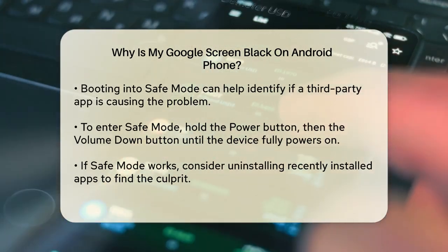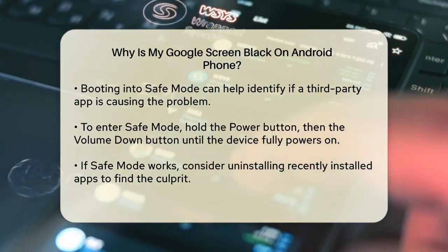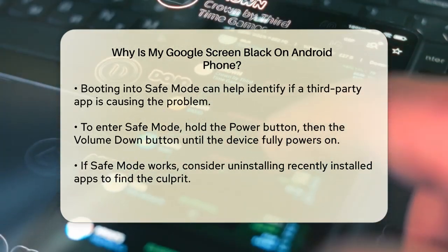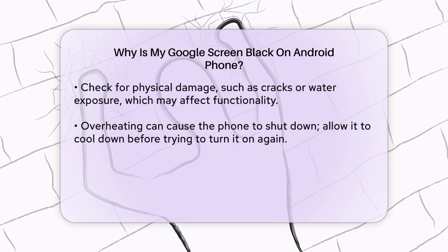If safe mode doesn't resolve the issue, the problem could be with a recently installed app. Uninstall the most recent apps one by one to see if that fixes the problem. To do this, go to the Google Play Store, tap on your profile icon, select manage apps and devices, and then find and uninstall the suspicious app.